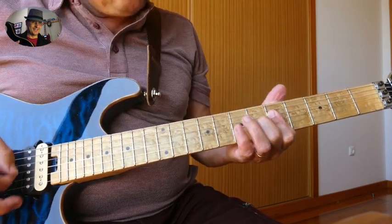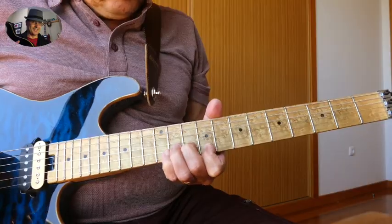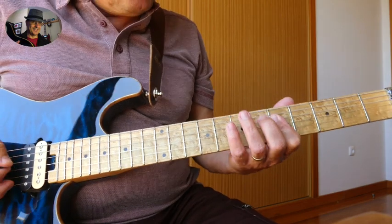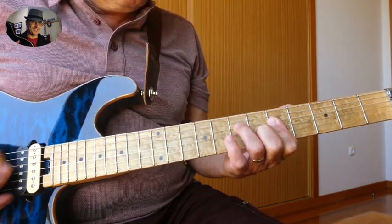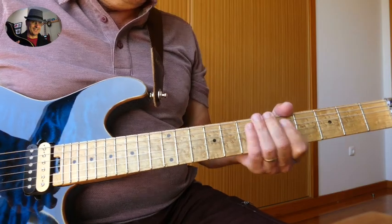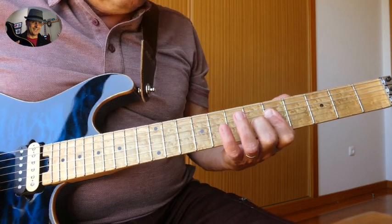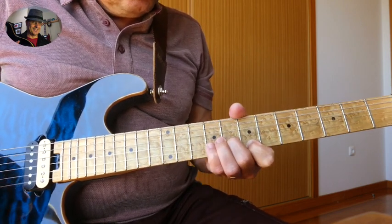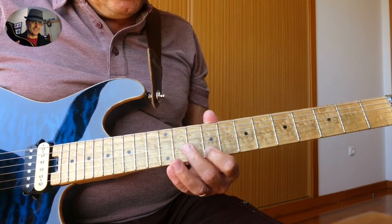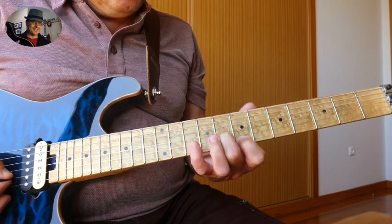I'll play the whole thing again. So the next part is sort of a repetition of the first part — it goes a little longer; we actually do it twice. So we go again to the 9th fret E and to the 10th fret B.